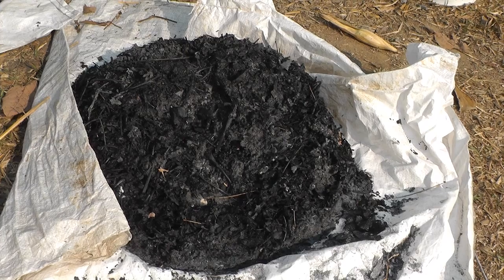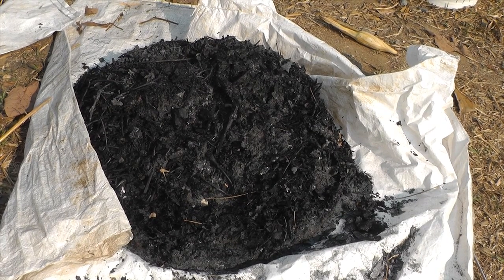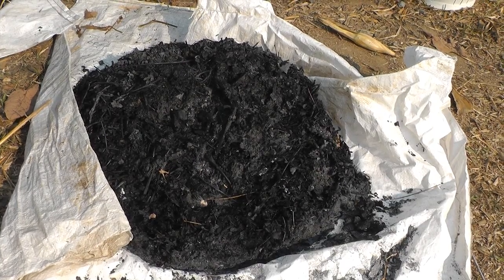You will need biochar — any kind: rice straw, corn cob, corn stalk — as long as it's crushed into small pieces. Use one bag of biochar for every five meters of compost you plan to make.